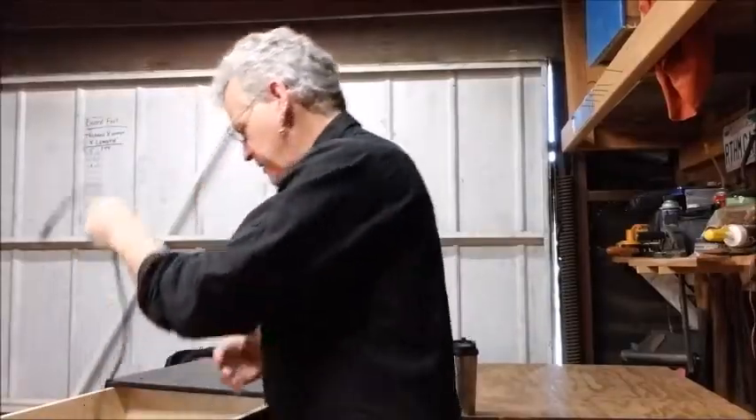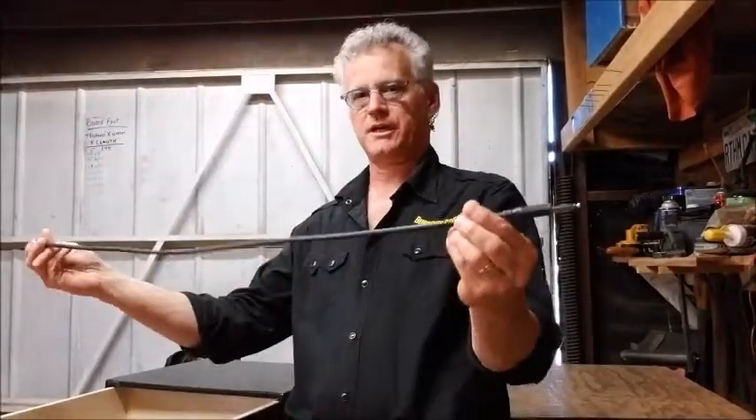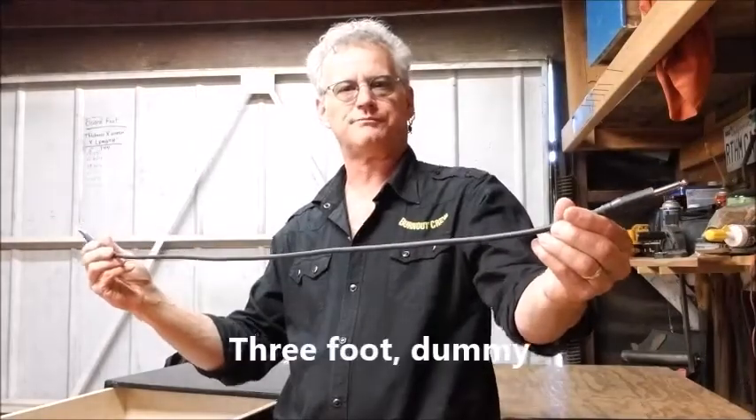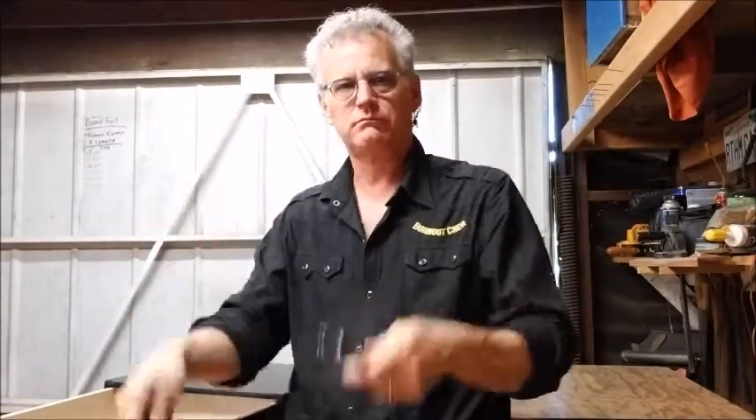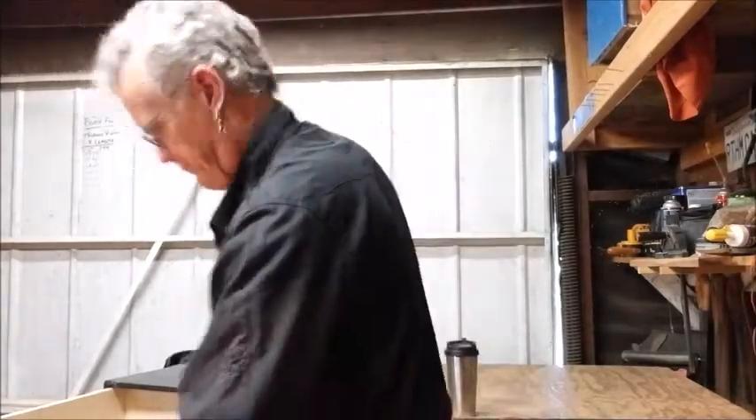A towel — just an old bar-mop style towel. Super useful. You wipe your strings down with it after you're done, keep your hands from perspiring — just tuck it in your back pocket. You spill your beer, mop it up. Also a chamois, though it's much too nice to leave in my gig case. And here's a two-foot cable — sometimes you just need a shorty cord.